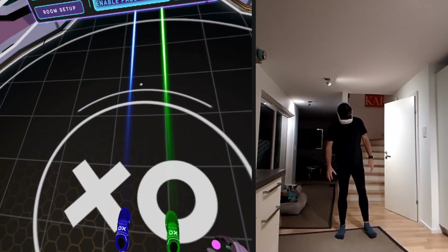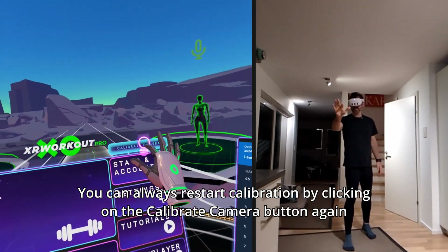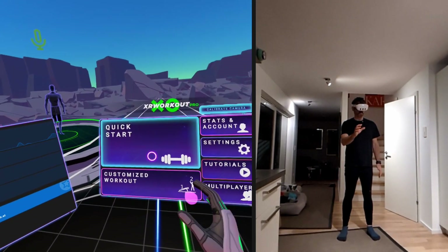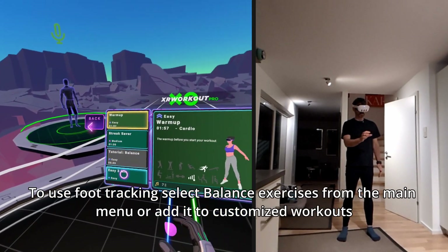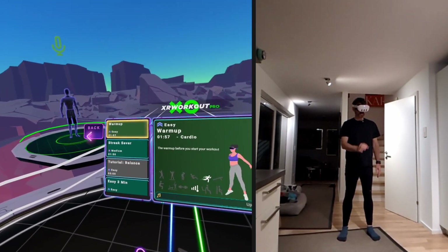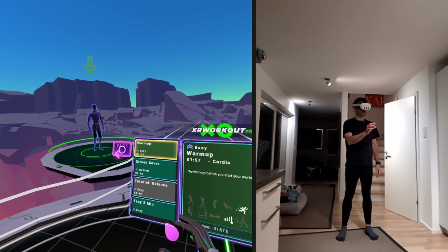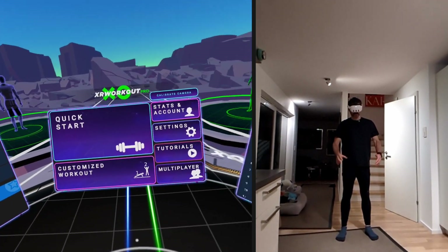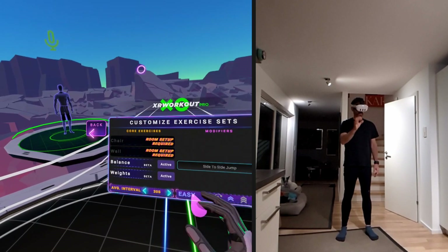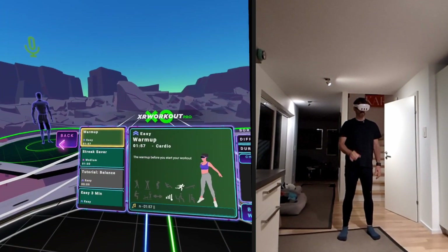When your feet are properly calibrated you can start. If they are not properly calibrated, you can always go back and calibrate the camera. There are two ways to use the foot tracking: one is through the quick start, where you have the balance tutorial and the balance workout. It's best to start with the balance tutorial. If you're a pro user, you can also go to custom workout and add the balance exercises individually, mixing and matching them with other workouts.